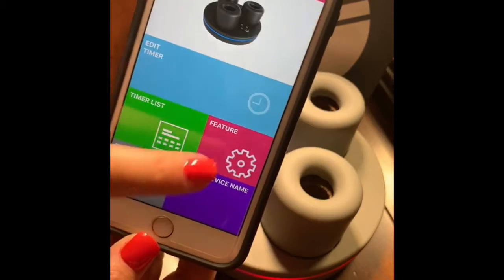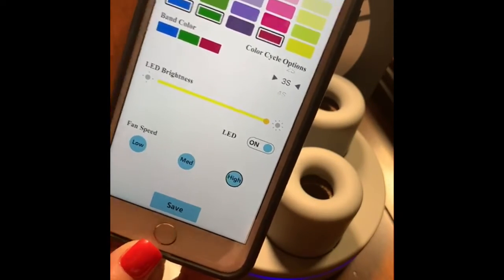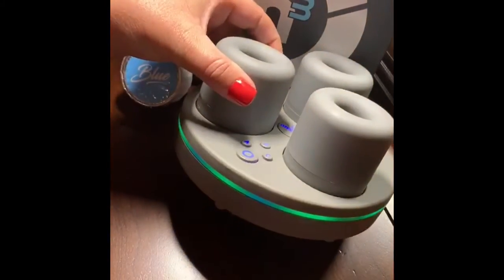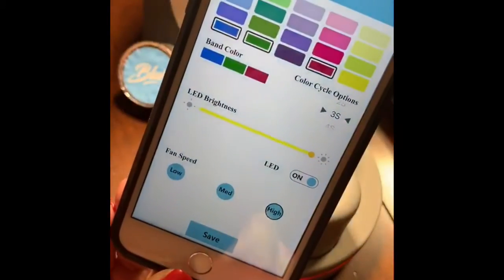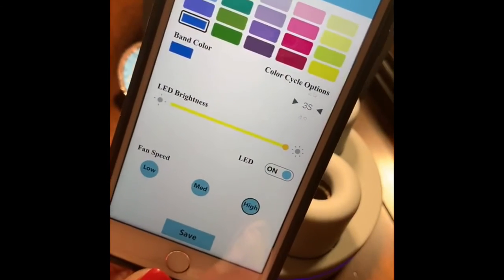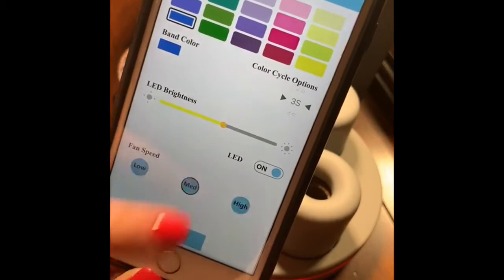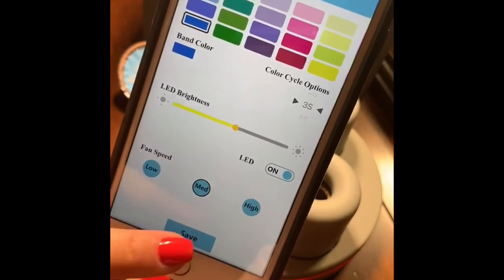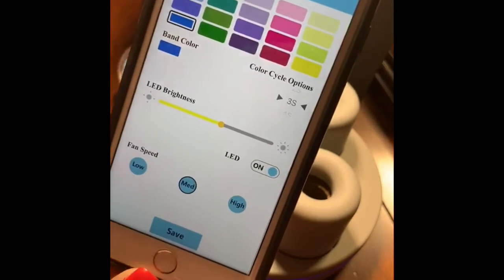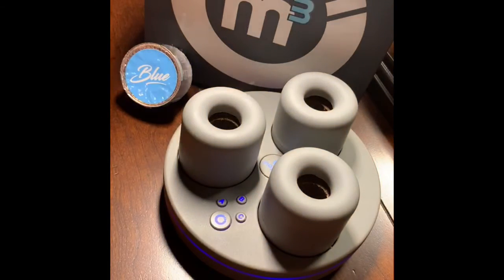Then we want to work on the features. Here you can see you have the features on the color light band, the brightness, and the fan speed. I'm going to take off the red and the green and just leave mine on blue. I want to dim it down a little bit and I like my fans on medium speed. The device is ready to go. It will stay programmed and run as you've set it as long as it's plugged in. If you unplug it, you're going to want to reprogram that.